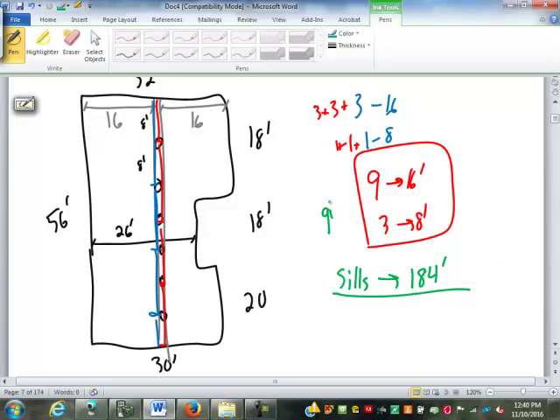Next is bridging material. Where do we have spans more than 10 feet? This is a 16-foot span, this is a 16-foot span, this is a 10-foot span — don't need any there. Anything over 8 feet needs bridging. If you used 8 feet as your threshold you'd add 112 times 3, or 336 feet of bridging. If you use 10 feet as the threshold it comes out to 94 times 3, or 282 feet of bridging. Either answer is acceptable.